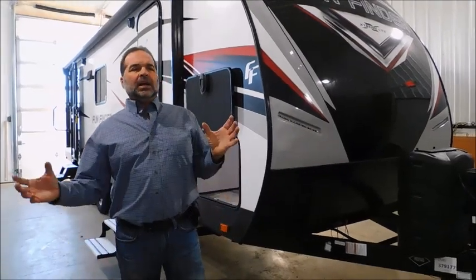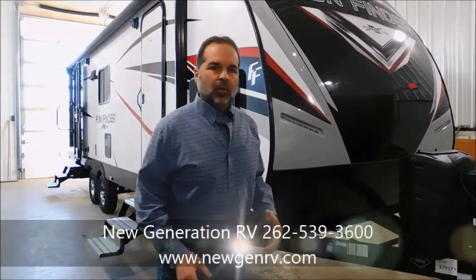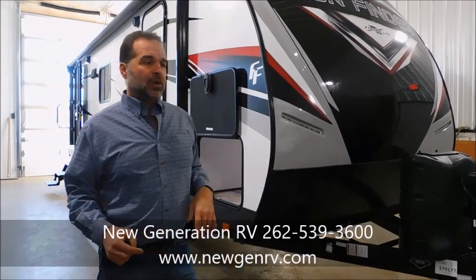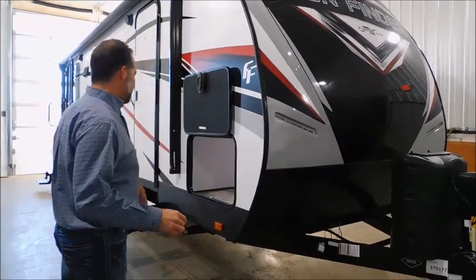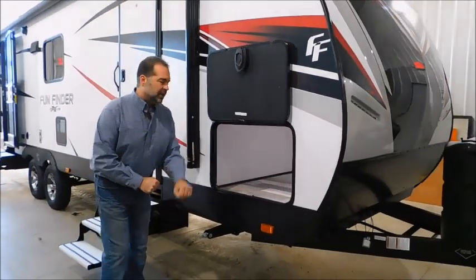The dual LP tank is really important — it has the auto switchover regulator, so in the middle of the night if the furnace stops, you don't have to run out and switch the tanks. It will automatically switch over so the furnace keeps running. We have an electric tongue jack on this. I've cranked so many RVs up and down by hand — I love the electric tongue jacks, it's just a lot easier. The scissors jacks are high enough that you're not dragging your knuckles on the ground. I love that feature.